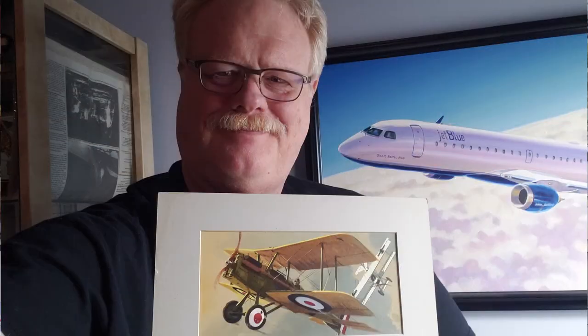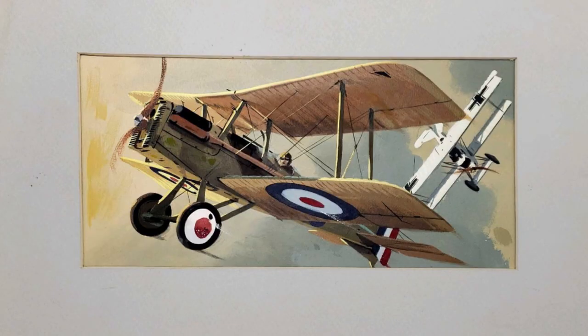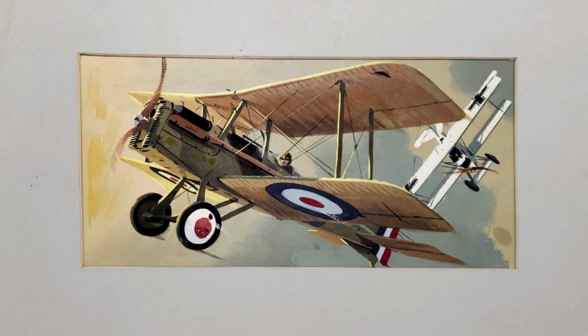He also had some artwork by Kashady, but there was no doubt in my mind — I was going to take one of the Linwood box arts because I've always wanted some of his art. Now I am the proud possessor of Jack Linwood's original SE5A comp, which was used to approve the later full-size artwork for Revell's SE5A. According to Scalemates, this was the 1963 Revell Great Britain kit, which in 1964 became the Revell kit sold in the USA. Apparently the kit was sold in Britain first for a year, and now I have this lovely, almost 60-year-old comp.